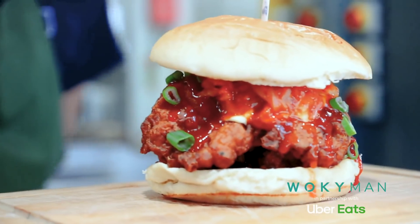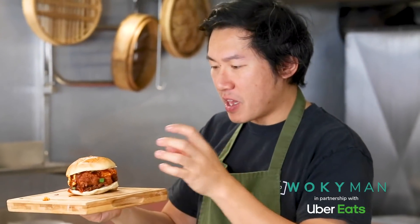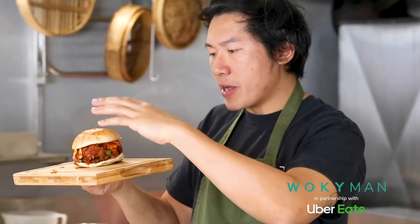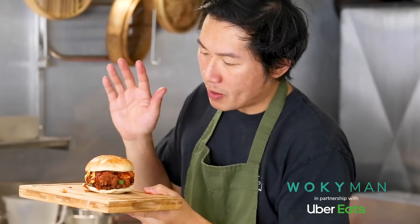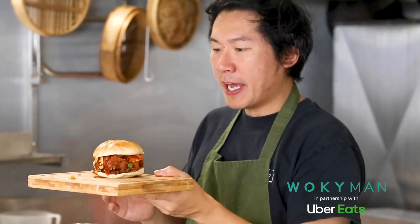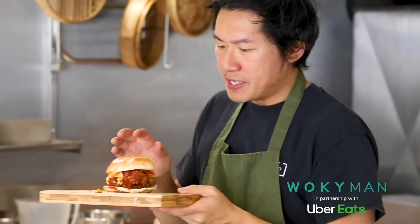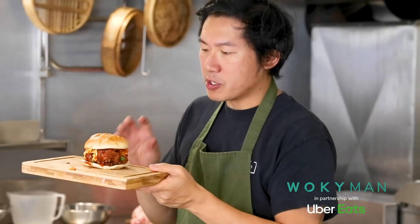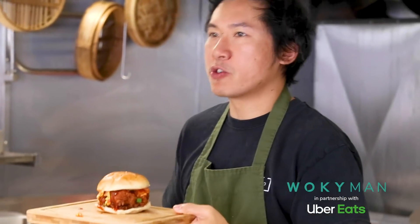Here's my Korean fried chicken burger. Really crispy chicken, slightly spicy. We've got a rich QP mayo, the gochujang, and the best bit — our house-made kimchi, which you can do at home as well. Adding that little bit of fizziness and tang to it as well. It's just a really unique burger and absolutely delicious. You should definitely try this at home.